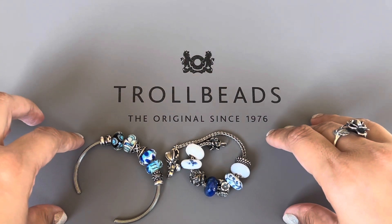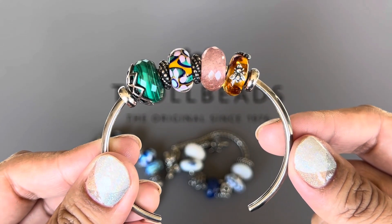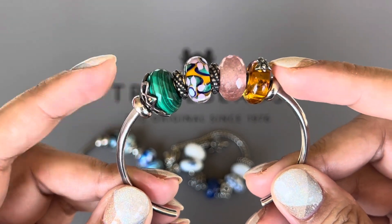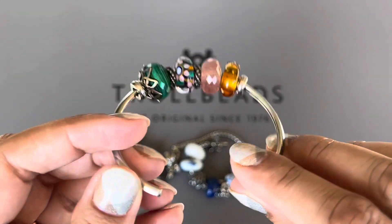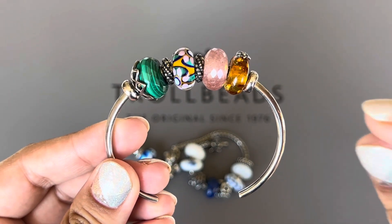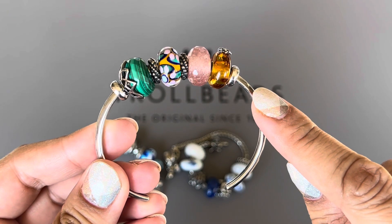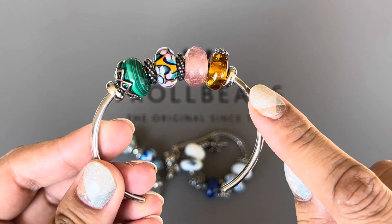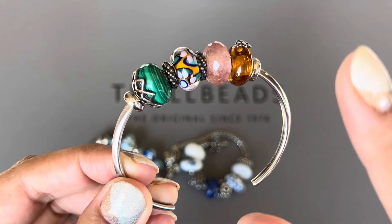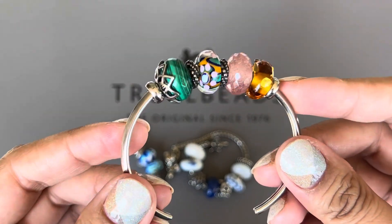I have two more bangle designs to share. This is on the heart bangle from Troll Beads and again the stoppers are from Morez. I find that this bangle is thinner than Troll Beads' other bangles and a lot of my spacers are loose on it. The mandala spacer and the Chili's spacer work really well on it, but the others are slightly loose and I'm always afraid they'll slide. These Morez ones fit really well on this one, so that's what I'm using.